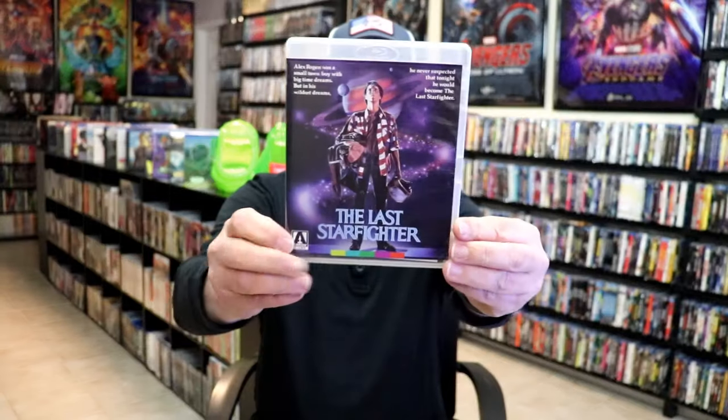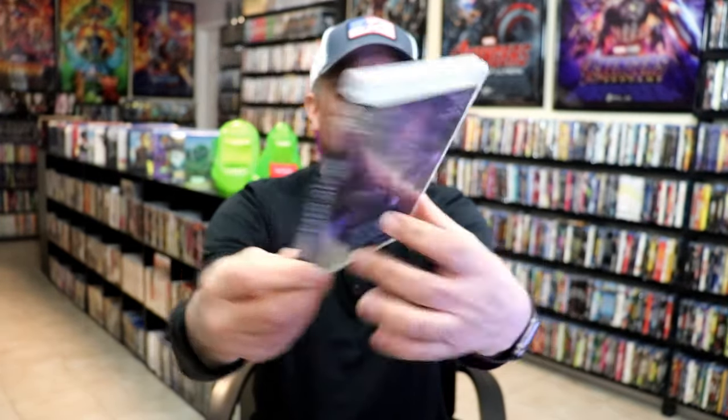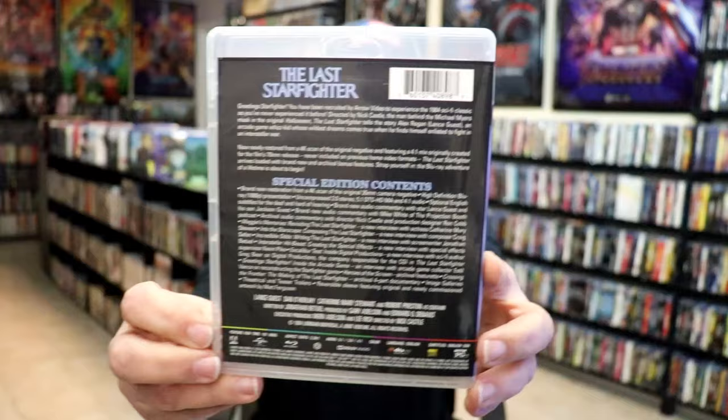I'm going to go ahead and remove the Blu-ray from the case, which reveals this really nice looking alternate artwork. I do like the artwork there. And here's the back with those special features again.